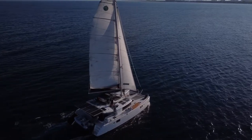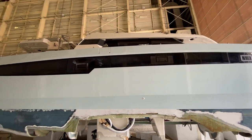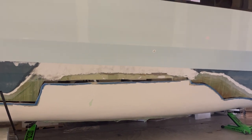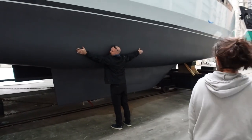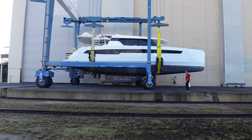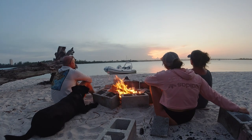We started our adventure refitting a Lagoon 450 before taking on the massive project of resurrecting a sunken 2021 Leopard 50. It's been one heck of a ride, but we're on this adventure to die with memories, not dreams, and live dauntless.